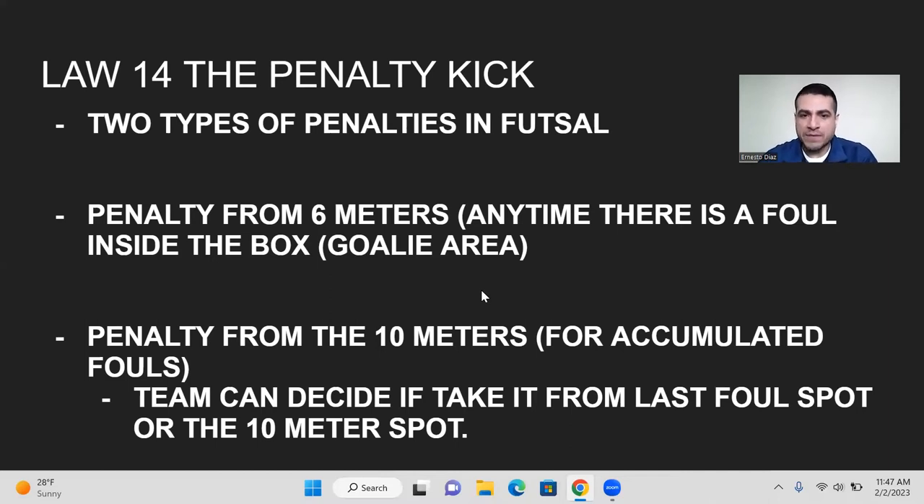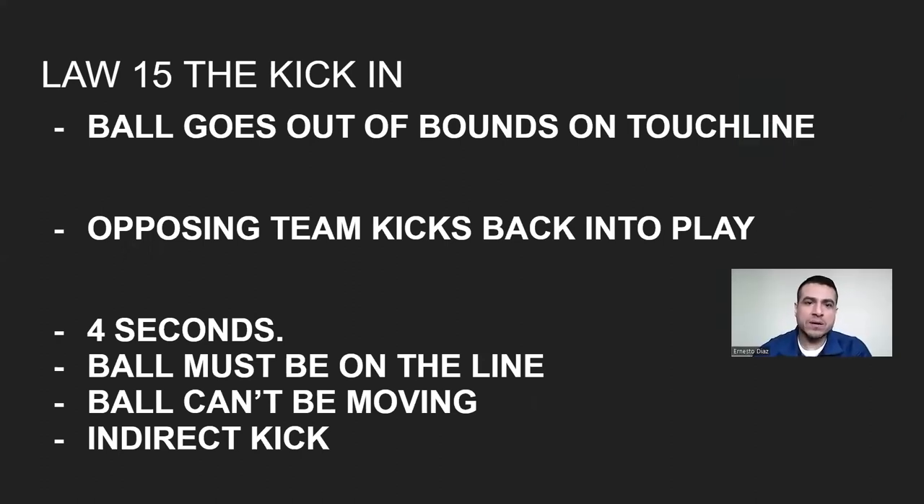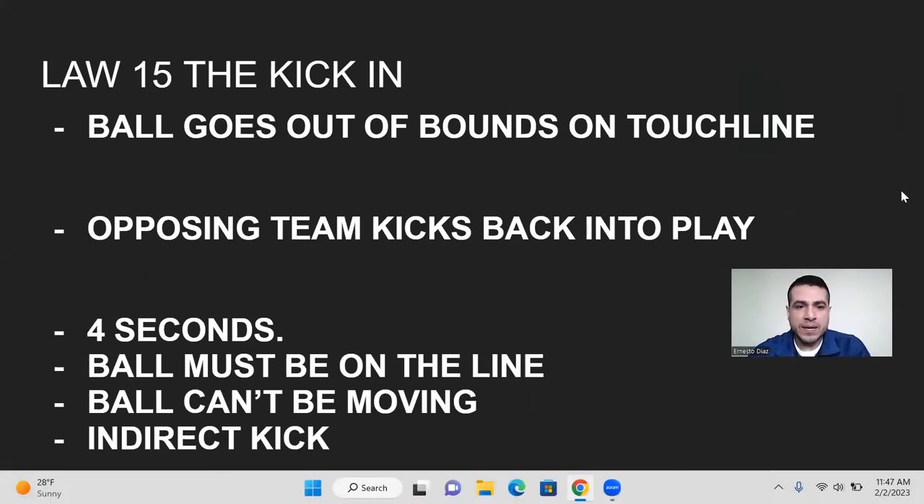Moving on to law 15, the kick-in. When the ball goes out of bounds on the touchline, instead of throwing it back in like in soccer, you kick it back in. You have four seconds to play the ball back into play. The ball must be on the line, it can't be moving, and it is an indirect kick — you cannot score a goal directly from the kick-in.